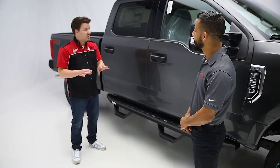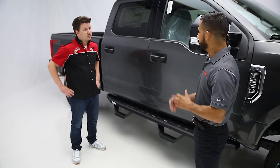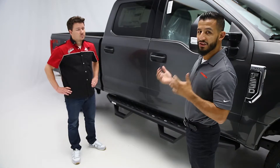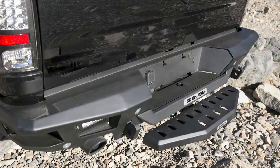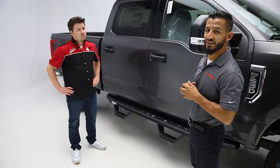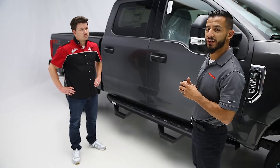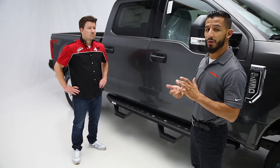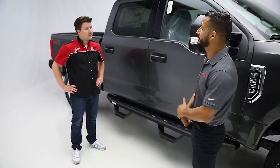I understand you all also make a matching hitch step available too. What's the story there? So with all these new boards and bars that we're releasing, we are making a matching hitch step. For customers that want to keep the same theme on the side bars, they can also purchase a matching hitch step. The hitch steps are also going to be available in the same finish, whether it be the textured black powder coat or the polyurea coat as well.